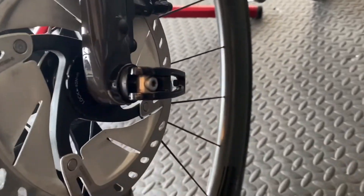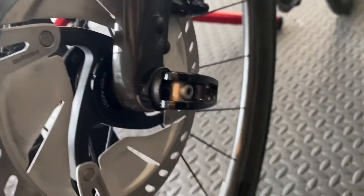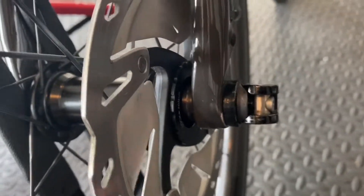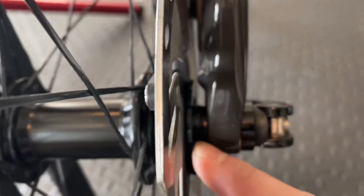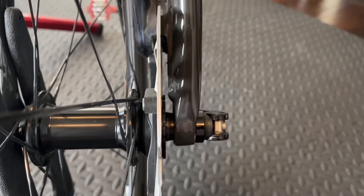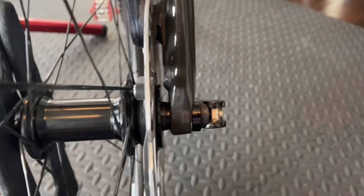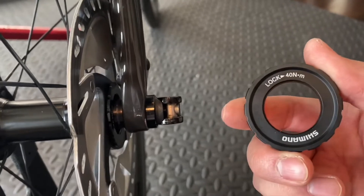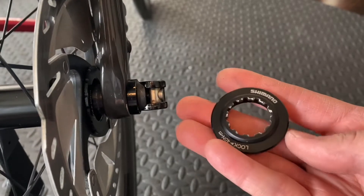Here's the same wheel with the Tourney SM-RT10 center lock ring installed. You can see that compared to the MTB ring, I have much more clearance — I measured it with calipers and it's about 2 millimeters. So a little more breathing room than the M8010 afforded.